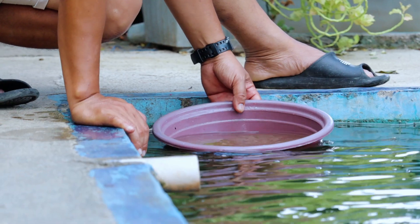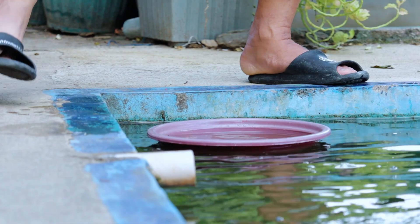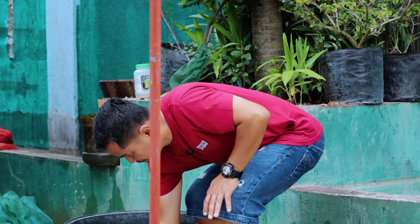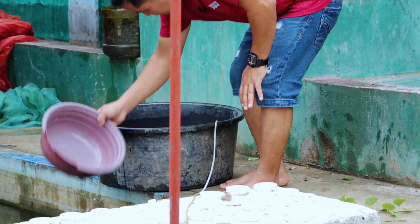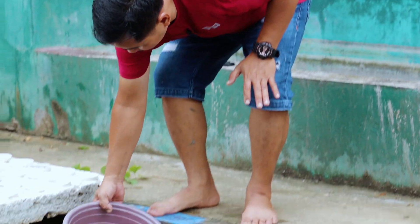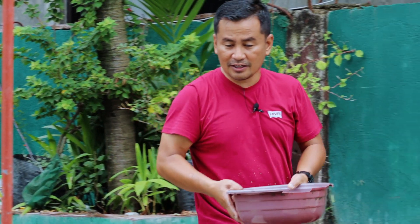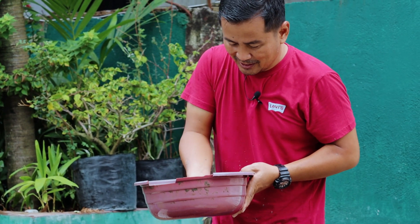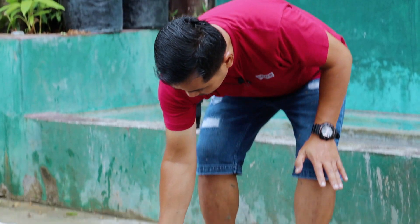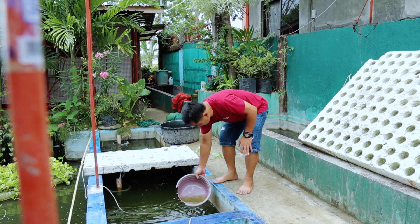They will stay here for two days. Tomorrow, maybe on Sunday, we're going to take them all and put them in the mud pan. The big ones should be moved to the tank with the big koi, but the small ones will stay here momentarily. All in all we have 10,000, and we will release them gradually.